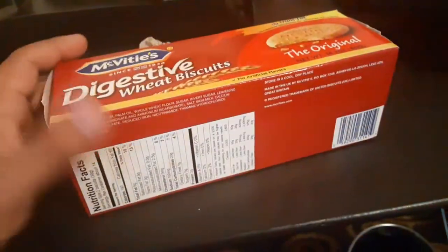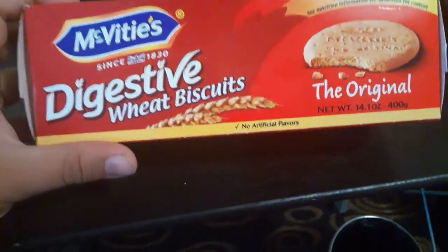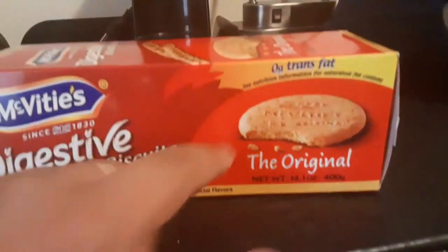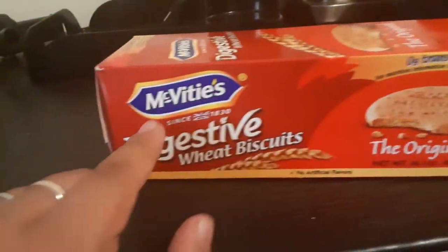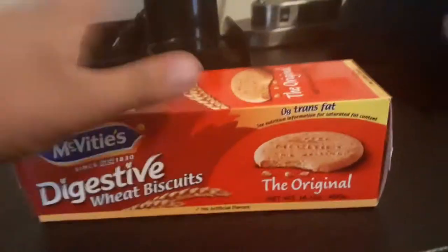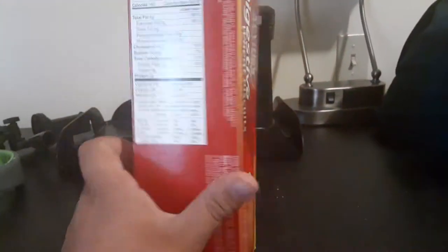This is McVitie's Digestive Wheat Biscuits — the original McVitie's Digestive Wheat Biscuits. Zero grams trans fat.